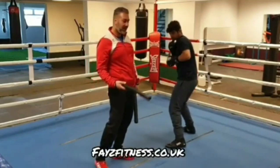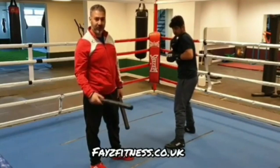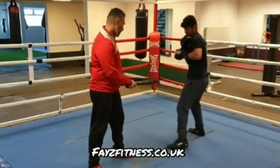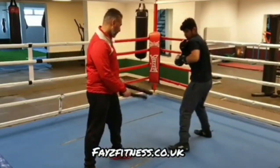And then there's the countering which George Benton would do. Benton would parry, slip, and circle to the left with a double jab. So: parry, slip, circle to the left, double jab — and slip. Repeat the drill.